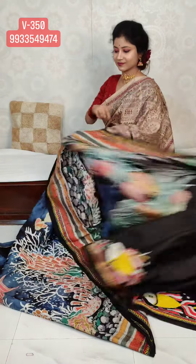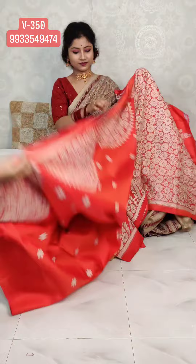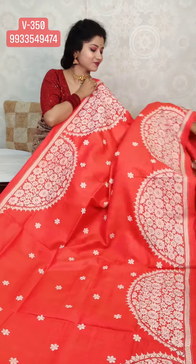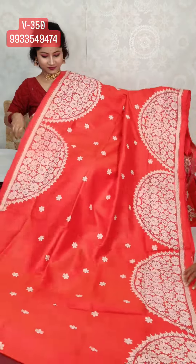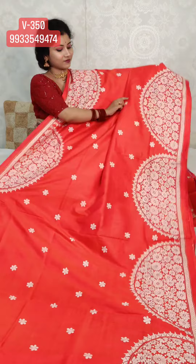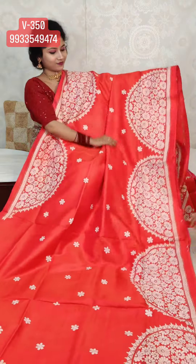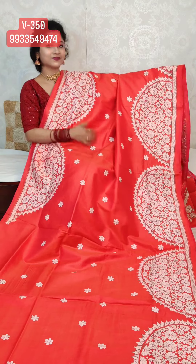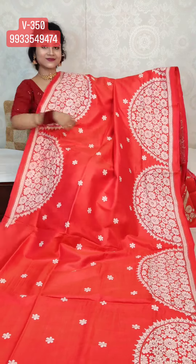Next is a very beautiful dual-tone Vishnupuri Katan hand katha stitch saree. It's a pure pinkish red — dual tone. What a beautiful sari.